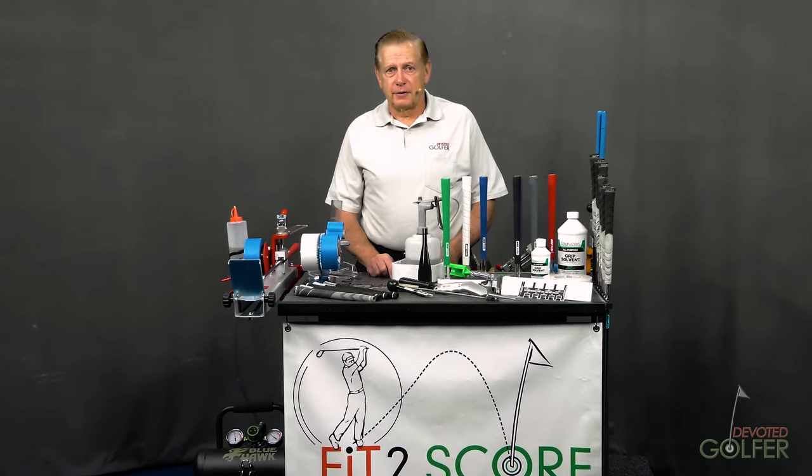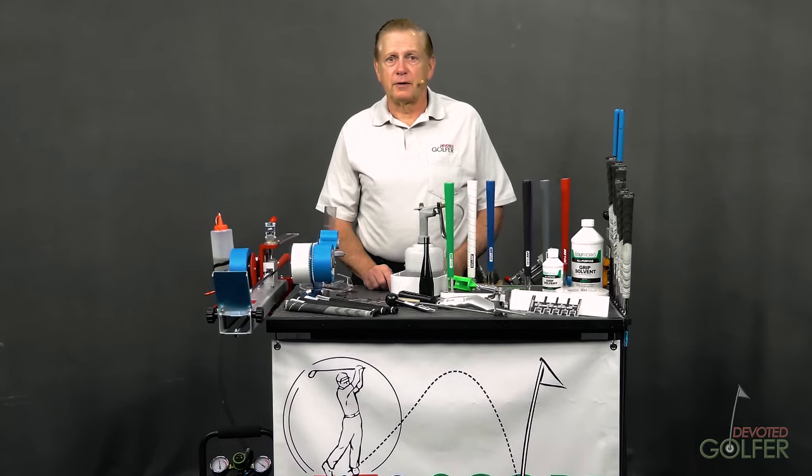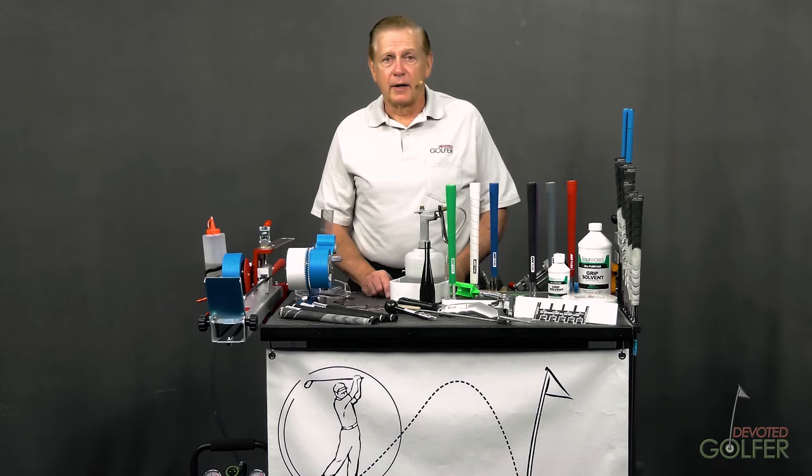My intent with this video series is to save you the years of trial and error I spent learning golf club building. When I started making my own clubs, there were several golf club making schools. I went to the Golfsmith School in Austin, Texas. The only school left now is run by Golf Works in Newark, Ohio. If you learn best in a classroom, I recommend you investigate the Golf Works Academy.